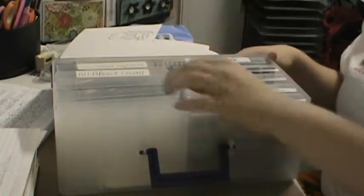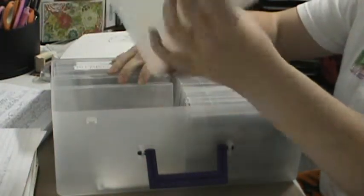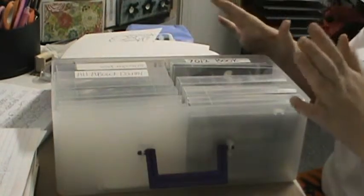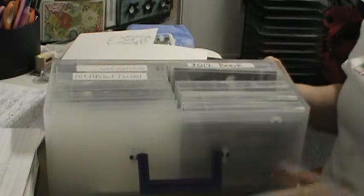I've got three more that have never been used. That's how I organize my photos — it's easiest for me to do it by project, since that's the way I think.